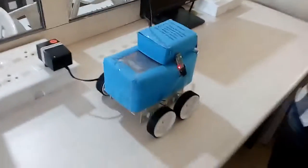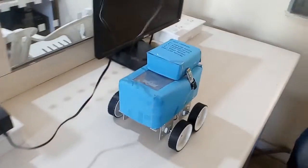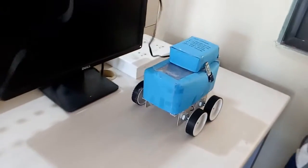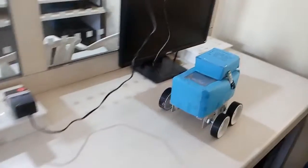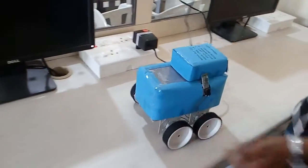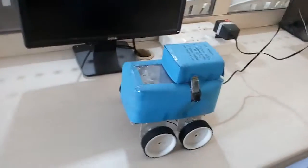Now if I speak the other command 'B', that is backward. He is speaking that command. As he has spoken 'B' on the Android application, we will get a backward motion of the robot.